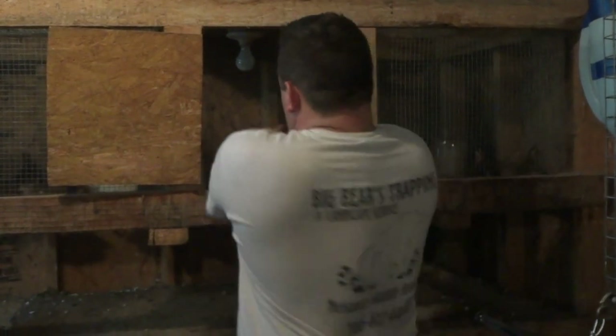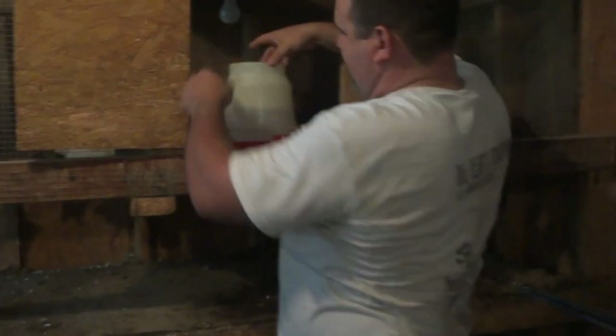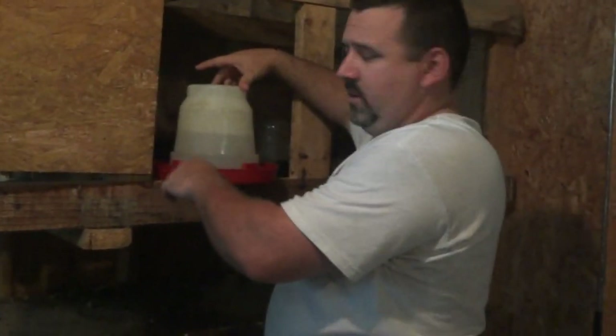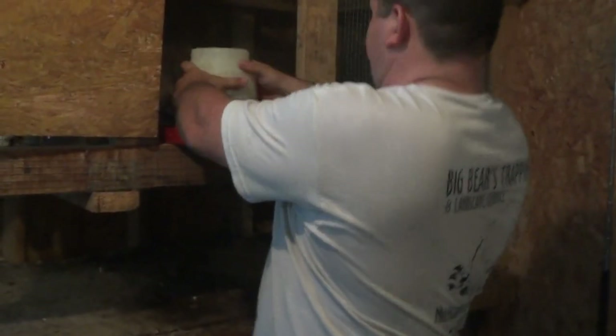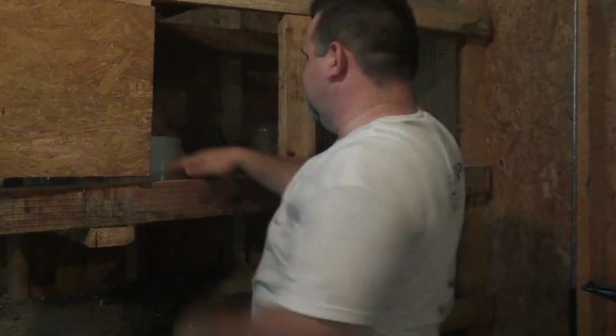I also go large with my water — a big, I think this is a gallon and a half, or maybe a two-gallon waterer. In the summertime I like to give my animals as much water as possible, because here in Georgia it gets hot.